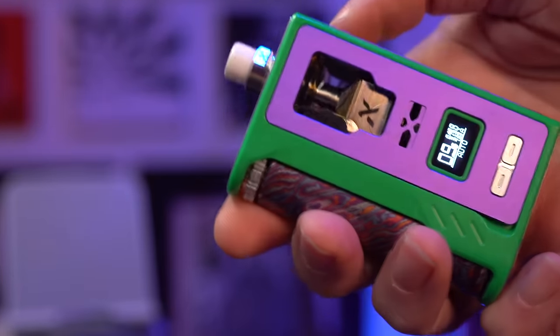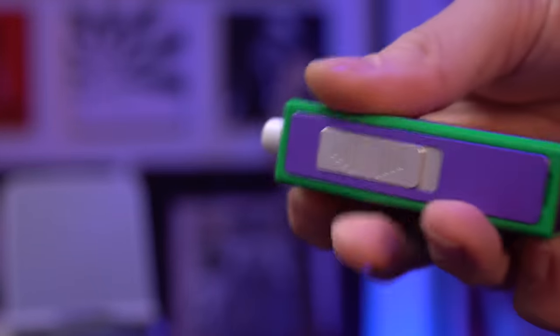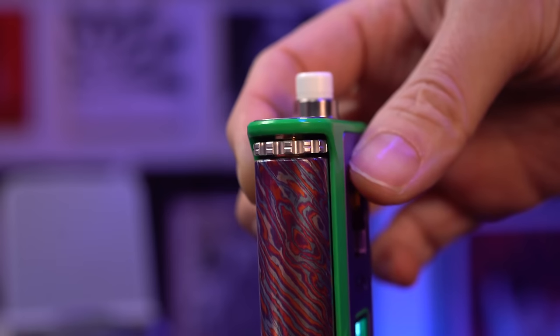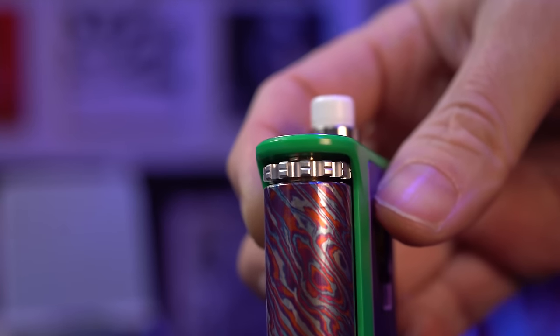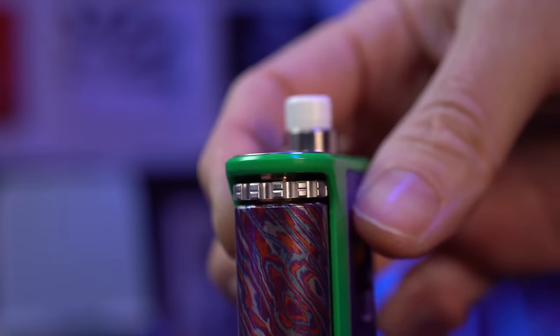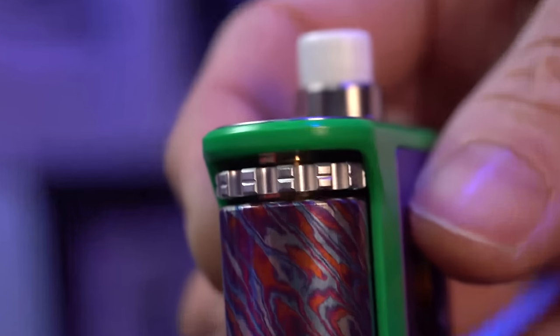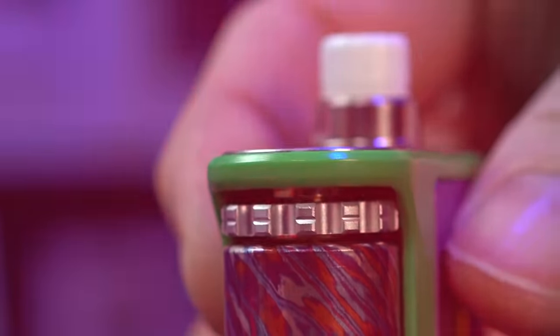The AIO itself is really solid. I think it looks pretty cool. It's going to draw a lot of comparisons to the Raga because it has that exposed battery and that sort of wheel locking nut at the top. This Belato AIO has an exceptionally large locking nut wheel on top which some might see as a con — I don't really care, it doesn't bother me too much.